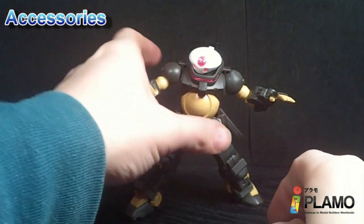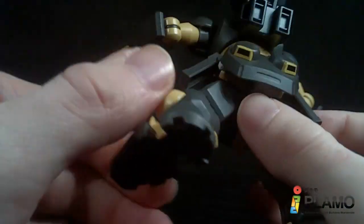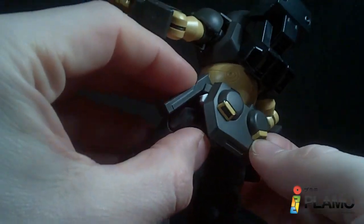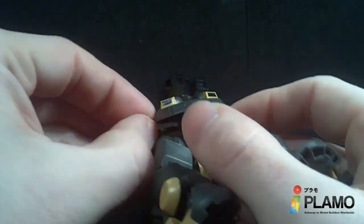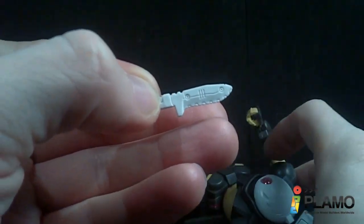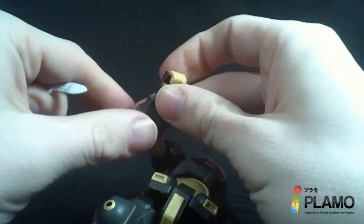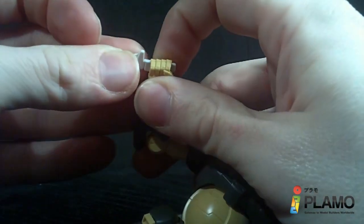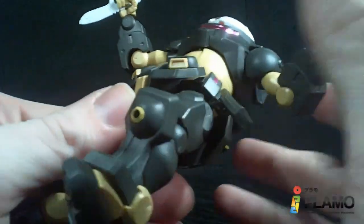Now it does have a melee weapon, which is actually stored in the back right here. There's a little slit all the way through the inside of the back skirt, so it actually stores in there. It's a little tricky to get out — you have to push it from one side and then pull it. Very detailed little knife. Kind of hard to see the white detail, but it is very detailed for a knife. And the way they show it in the picture, you can hold it up like this, and it works pretty well.